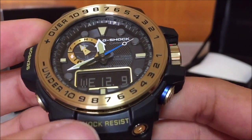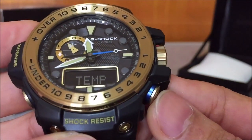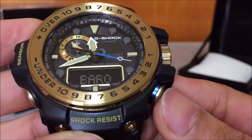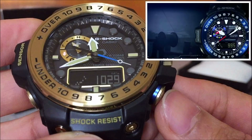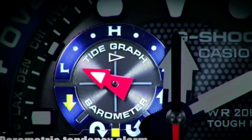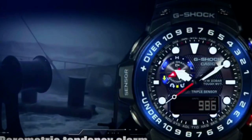Let's have a closer look at the triple sensor functions. First is temperature — 80.1 degrees Fahrenheit, very straightforward. Next is the barometer — we have the change in atmospheric graph and also the reading. You can see the second hand pointing to numbers on the bezel ring if there is a sudden change in atmospheric pressure, which you're not going to notice on a regular day.